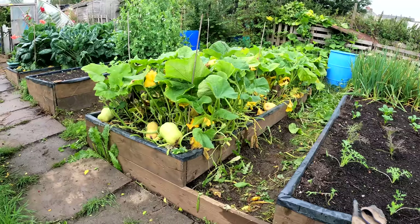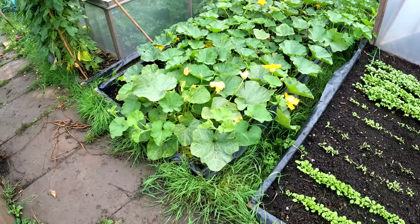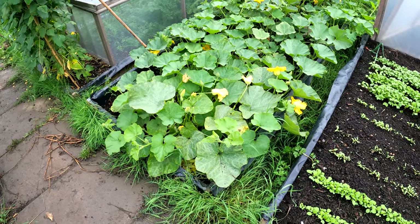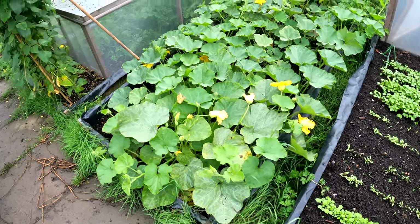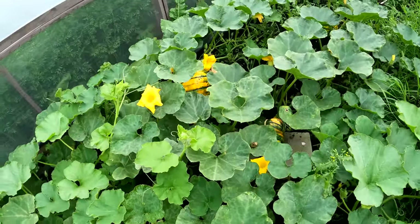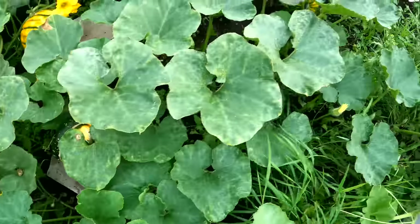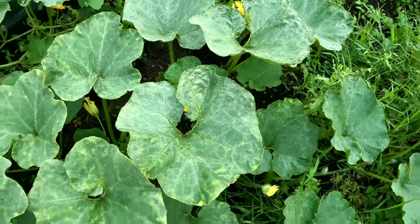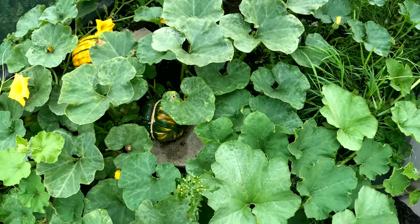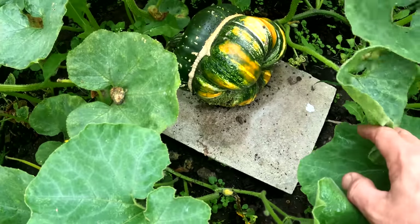I've got a squash plant elsewhere as well. Earlier in the season a friend gave me this plant - at the time he told me it was Uchikikuri, later on it looked like a Turk's Turban, and I've since found out it's a Fungu - apparently pronounced Fungu but spelt Fungo. I've got a few squashes on there: one over there football-sized, another in here, and I think a second or third over there. We're not going to be short of squash this season. From a 16 by 4 bed, it's a very reasonable Fungo.